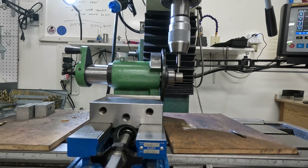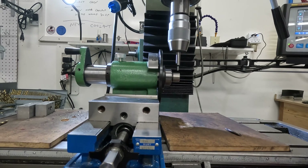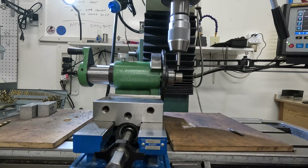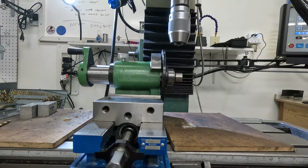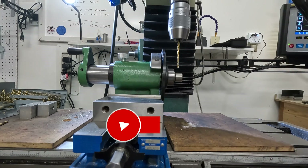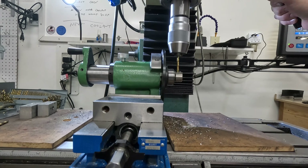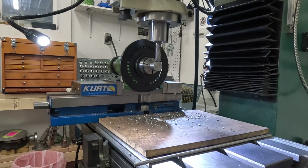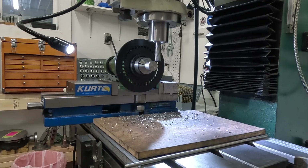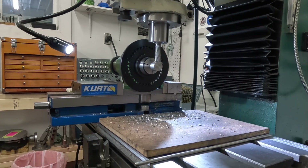Using the spin indexer to hold the part steady, then just using an edge finder to find centre of the part and the end of the part, and then coming back to drill a through hole for the little tommy bar. With the through hole drilled, I'm just milling a set of six flats on the part — as much for appearance as anything else — but they're there in case I need a wrench when using it.